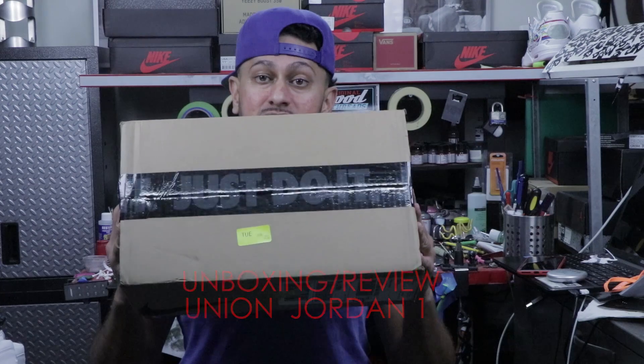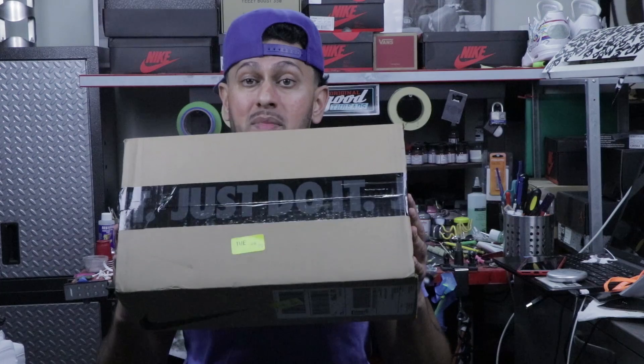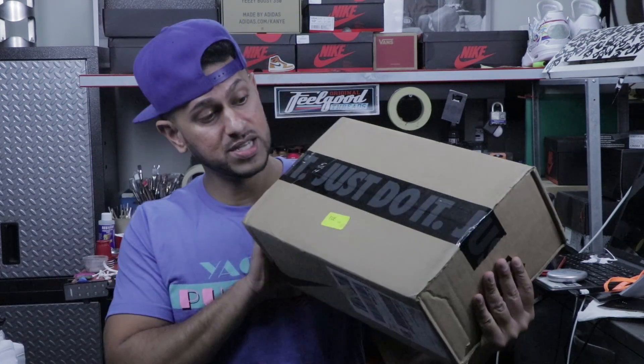So this pair here, I just ended up getting it yesterday — super, super fast shipping from Nike. I ended up winning this pair this last Friday. Today is Wednesday, and these actually came in on Tuesday. So literally this took about three business days to get to my house.